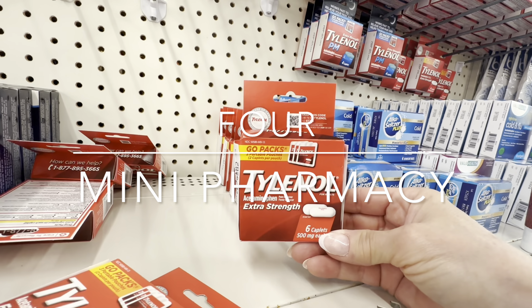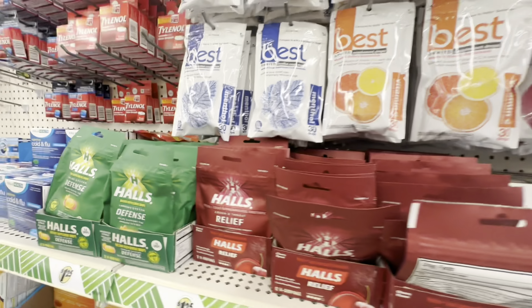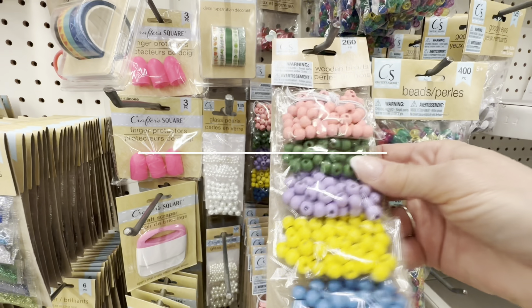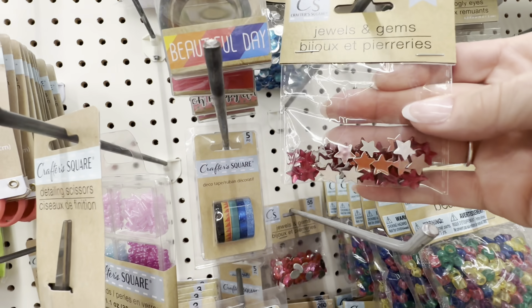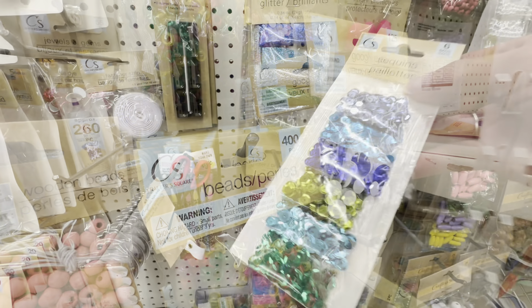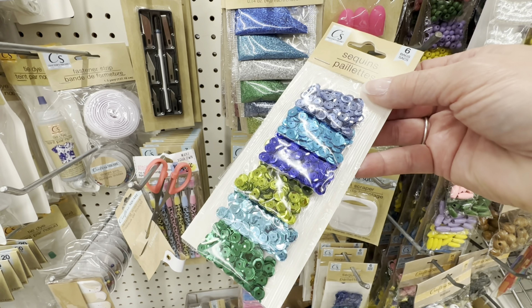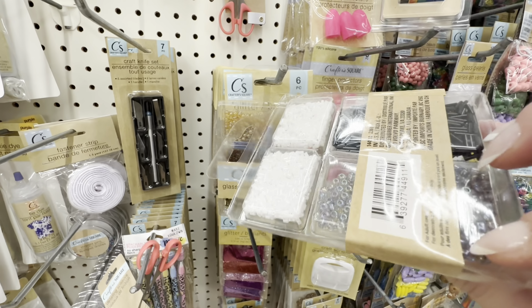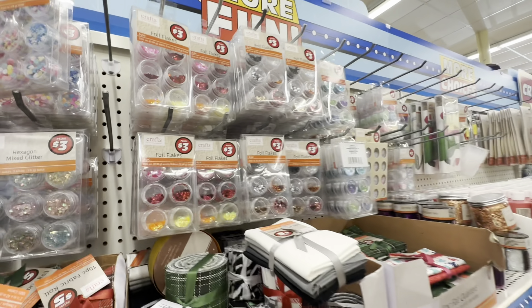This is also a great way to store commonly used medications you might want to keep in your purse — just make sure that you label it correctly and also note the expiration date. Dollar Tree is really stepping their game up with all kinds of beading and crafting supplies, but these things can quickly cause clutter in a craft space, so this mini pill organizer is a wonderful tool to pick up the next time you go to stock up on beads.